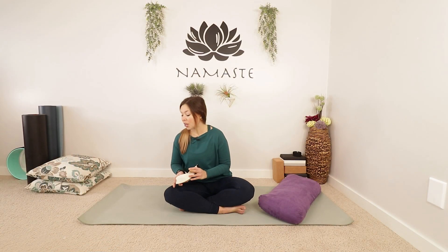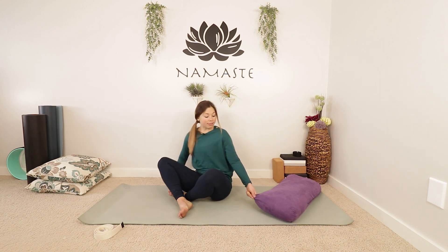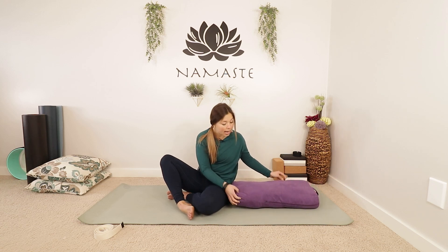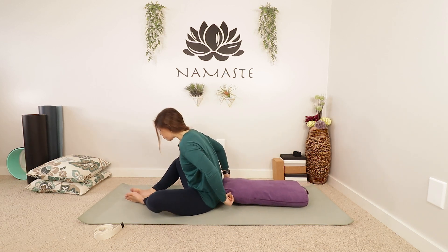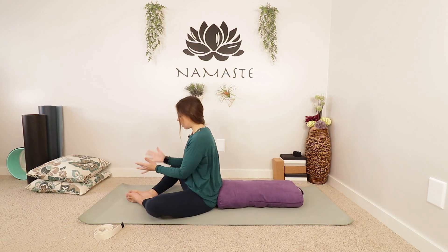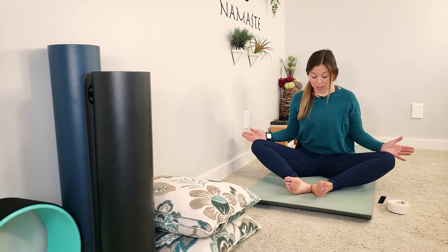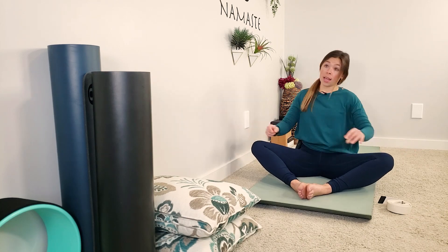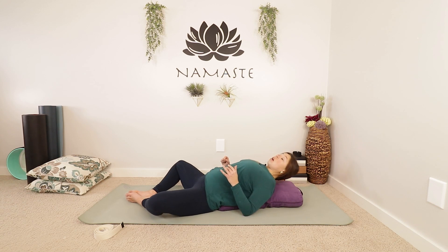Let's begin today laying down on your bolster or on your pillow. You can lay flat or you can lay on something, but move your strap off to the side. I want you to get a little bit comfortable here so we can settle in and just start to relax. I'm going to bring my legs into a nice diamond shape, the soles of the feet coming together and the knees out wide — so your Supta Baddha Konasana — and just laying all the way down onto my pillow.